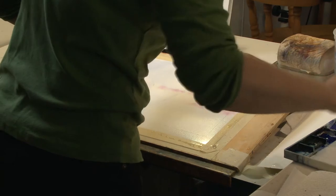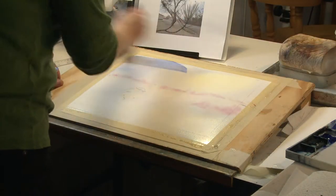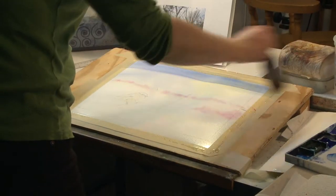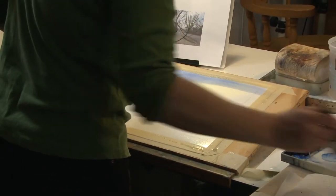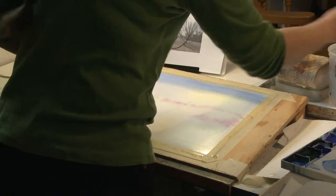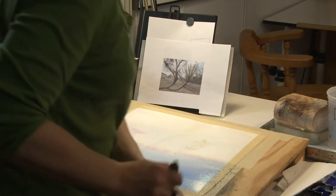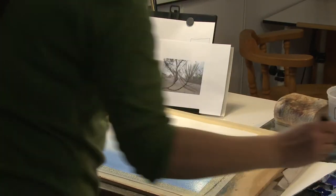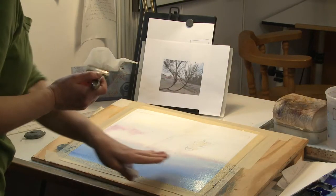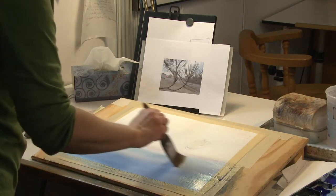Watercolor doesn't wait. It does what it wants to do and it dries in its own way, so you do kind of have to work quickly to get the job done. And then you have to wait for it when it's ready, not when you're ready. I want it to have the heaviest color at the bottom, so we'll let it drip that way.